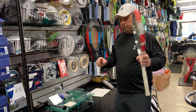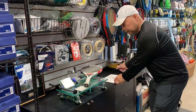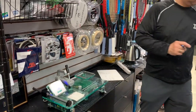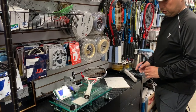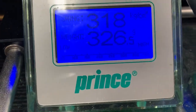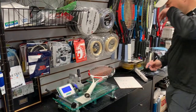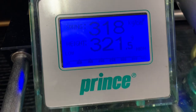At the scale with number one: 326.5 grams. Number two: 326.5 grams. Number three: 321.5 grams. That one's off a bit.